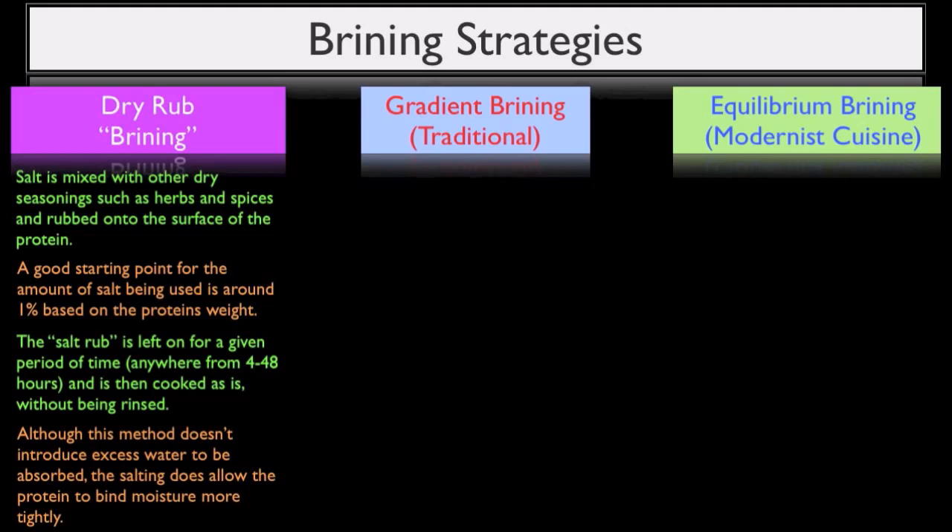First, let's take a look at the traditional gradient method, which gets its name from the fact that a salt gradient is being used to brine the food, meaning that the brine itself contains a much higher salt content than what you would want your finished food products to contain. When a food product has a salt content of above one percent, it usually tastes completely over-salted.